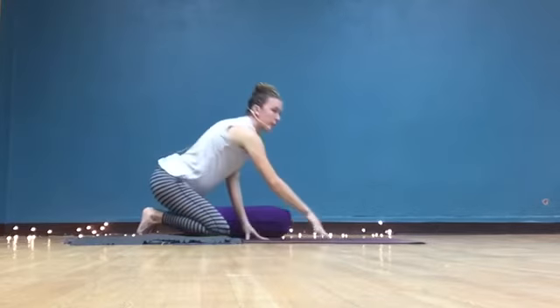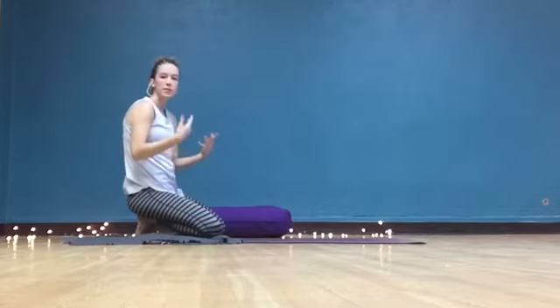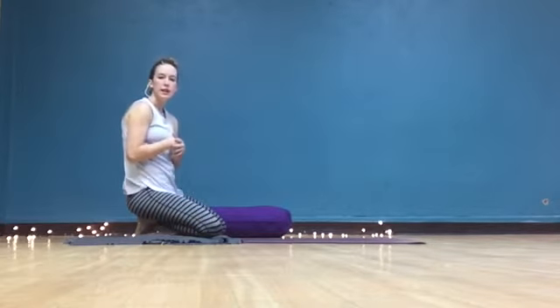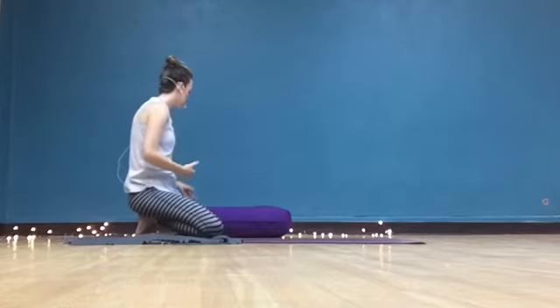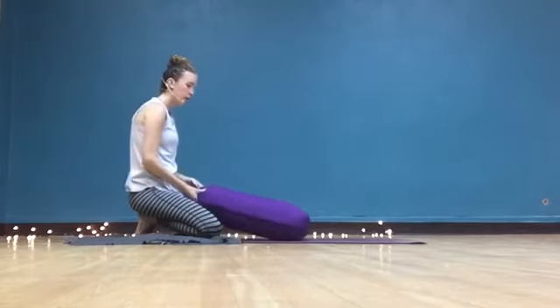It's meant to be a rest pose — child's pose. So you want to be able to breathe slowly, kind of reconnect, slow the breath. We really want to be able to find a comfortable position.